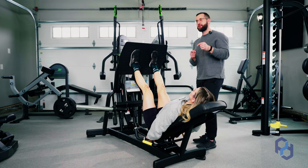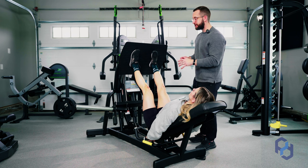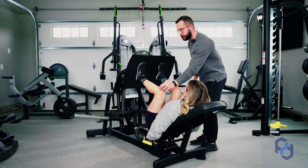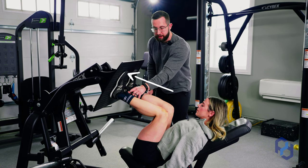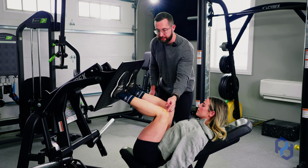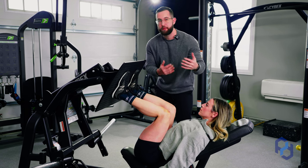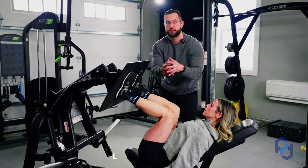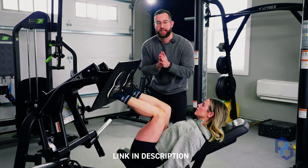To further expand on the prioritization of hip flexion, when Sue is going through the eccentric portion, we're going to see the deprioritization of knee flexion. We want to see that knee being in alignment with the ankle. If we are to see the knee travel forward and be past the ankle, we're probably going to have a greater bias of the quads and greater bias towards knee flexion — and if you're interested in seeing a quad bias leg press, we have that video on the channel as well.